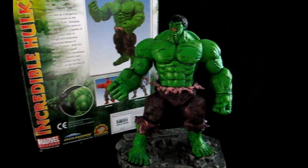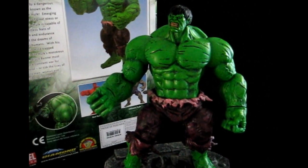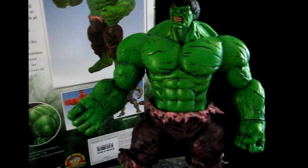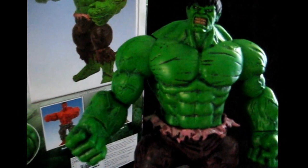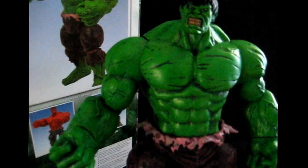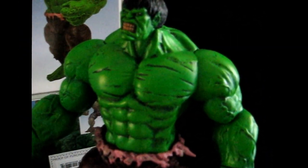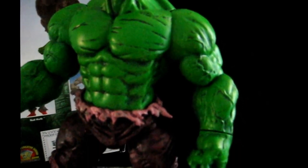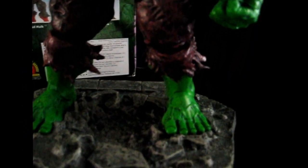Hey YouTube, it's me again, it's Alwyn. Right now I'm going to review this action figure — it's from Marvel Select, the Incredible Hulk by Diamond Toys. This is a really awesome figure, it's really massive, it's a big one, it's really heavy. The articulation is not that fascinating, but the sculpt is really awesome.